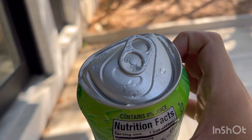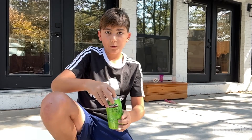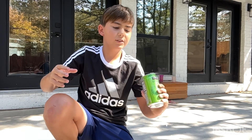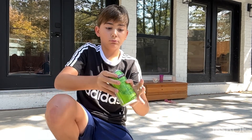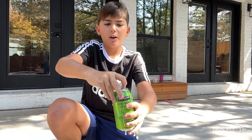Let's see what happens when I open it. I'm gonna give it a little shake first. Three, two, one.